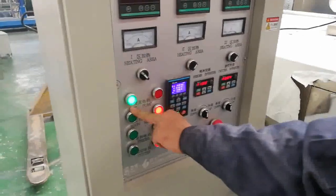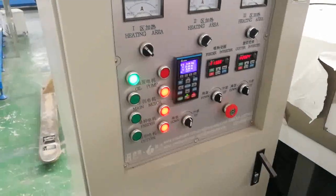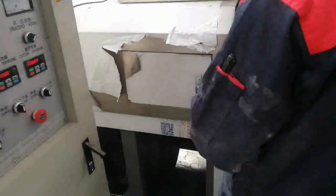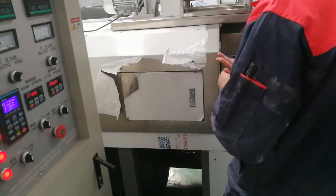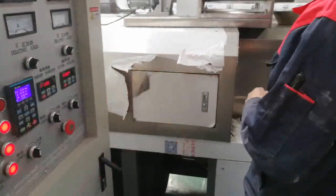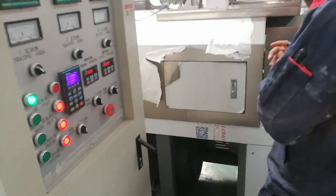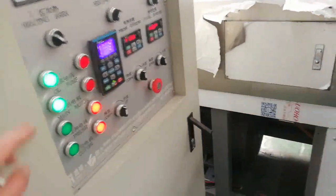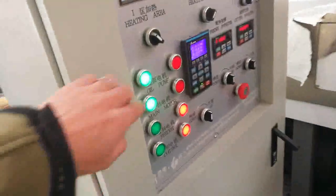This video shows how to start the extruder. Firstly, open the oil pump before you operate the extruder, because the gearbox must be lubricated all the time. Then open the main motor — the second button.